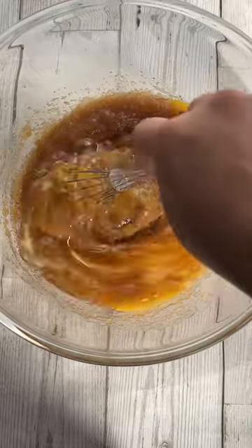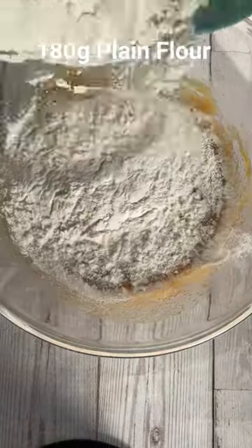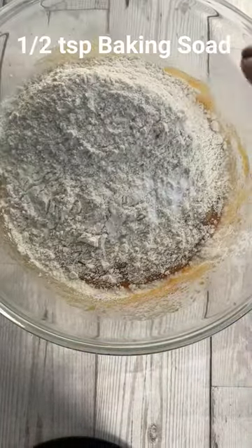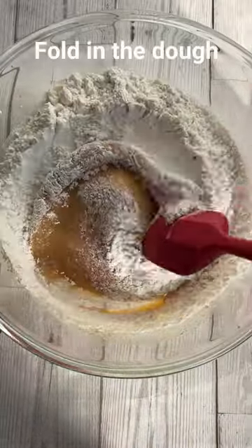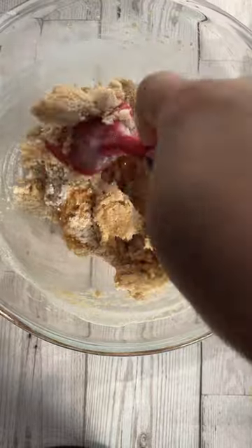Combine it using a whisk and now it's time to add flour — just plain flour with some baking soda and some salt. You want to fold it gently and make it a cookie dough. Once that's done, you want to add in your chocolate chips.